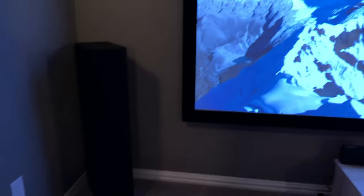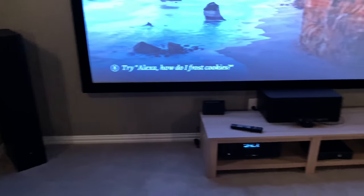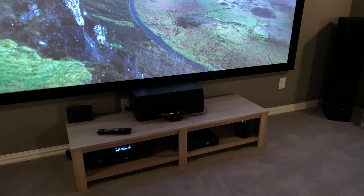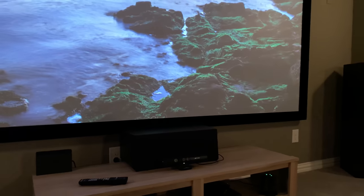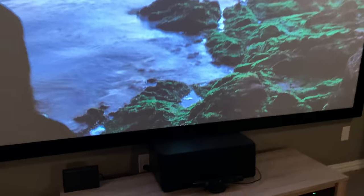Over here we've got the Prime Pinnacles as our towers. Love those things — you guys know I really enjoy the sound that comes out of those. I consulted with this customer at great length to get him into the right products, and this is definitely a winning combination. Prime Pinnacles as well as the Ultra Center. For you guys that are sensitive to reflections, they have them in Black Ash as well as Piano Black.